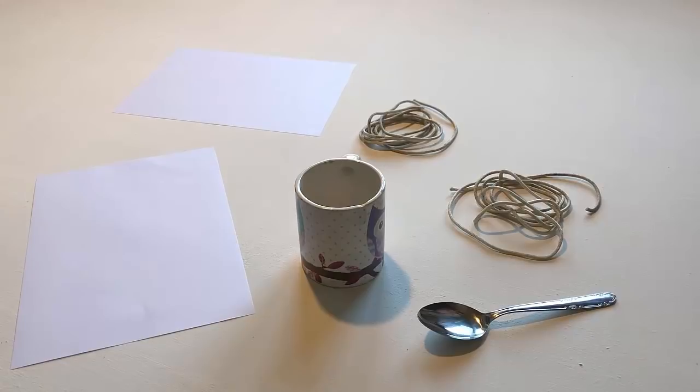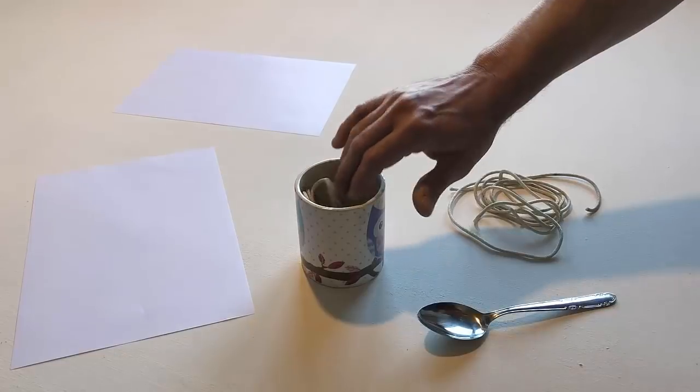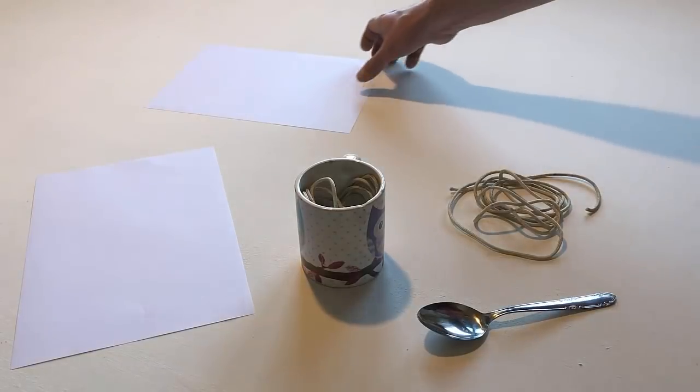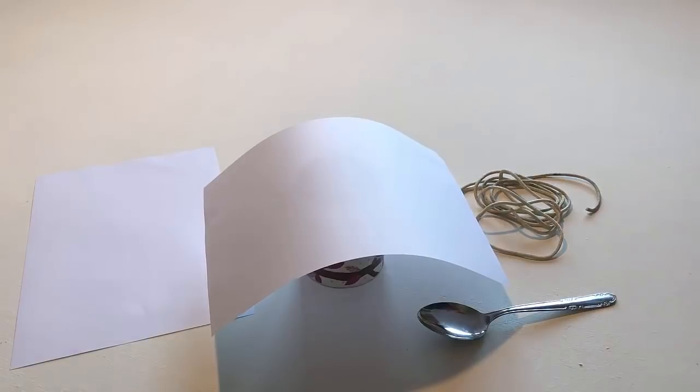Put one piece of string in the cup and leave the other piece on the table. Put one piece of paper on the table. Remove the piece of paper from the cup.